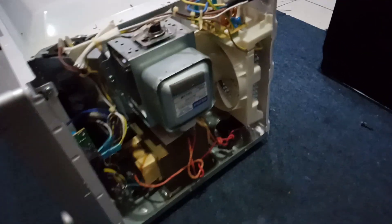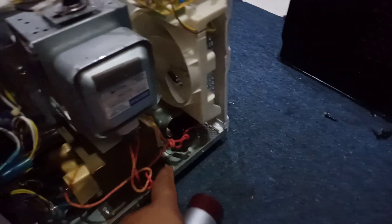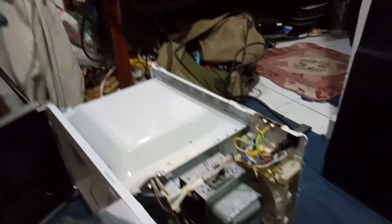See how to test the magnetron. And the third reason is the high voltage diode. There is a high voltage diode — we have to check the diode as well.